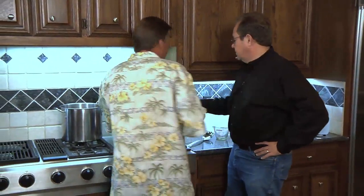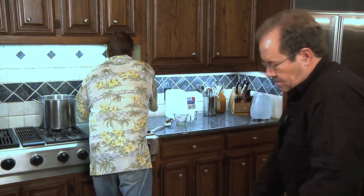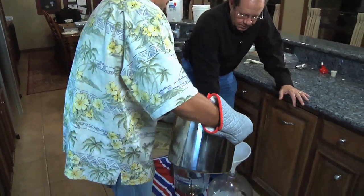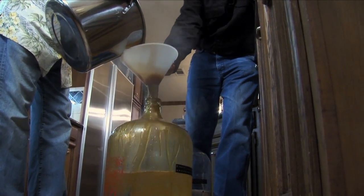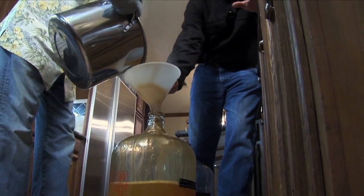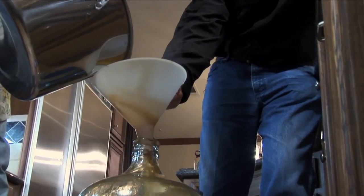What Kevin's gonna do is use the funnel here and we're gonna, little by little — teamwork — pour it in. This is great to do with two people; you can do it with one but it's easier with two. We adjust the flow as the liquid comes in. It is very hot and it will jump up and splash on you if you're not careful. You want to pour it very slowly into the funnel.